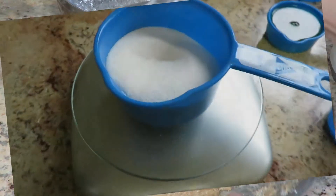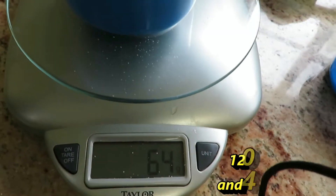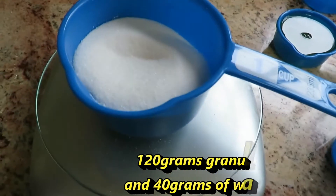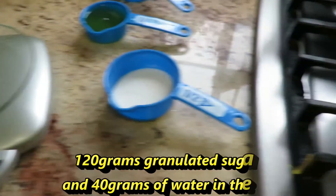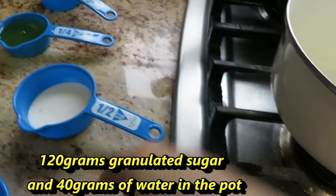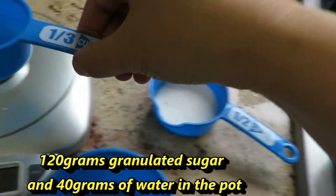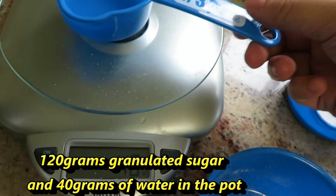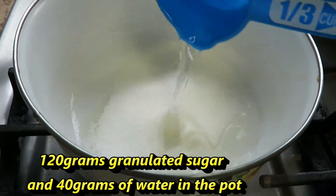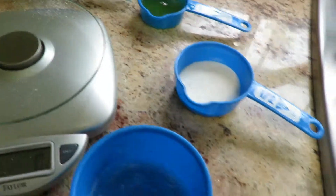Now measure granulated sugar — about 119 to 120 grams. Pour it into a pot, along with about 40 grams of water. Pour it in the pot and get ready to turn on the heat.